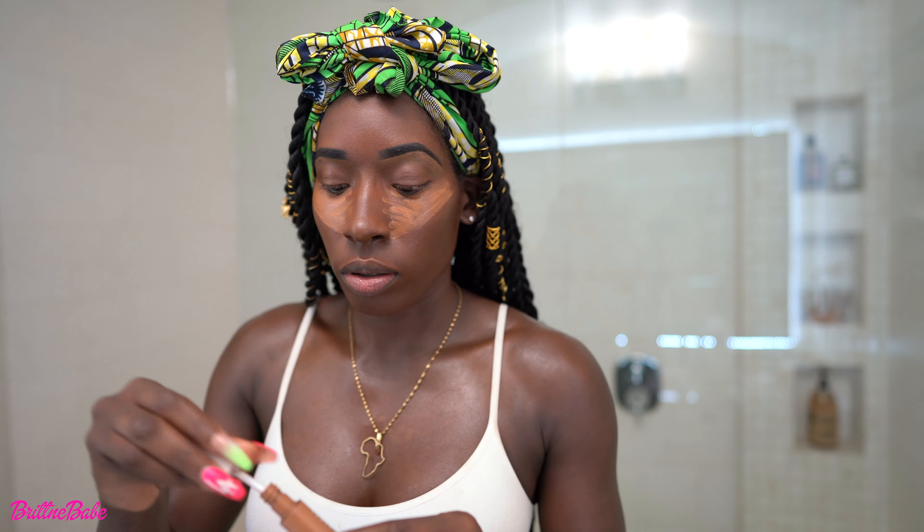Now I'm going to use Fenty 420 as my concealer slash highlight. You want to highlight the nose. I don't like contour because I can't find a really dark contour shade that will actually show on my skin — if you guys have any suggestions, let me know! Now you want to get your little sponge or beauty blender and blot and blend.